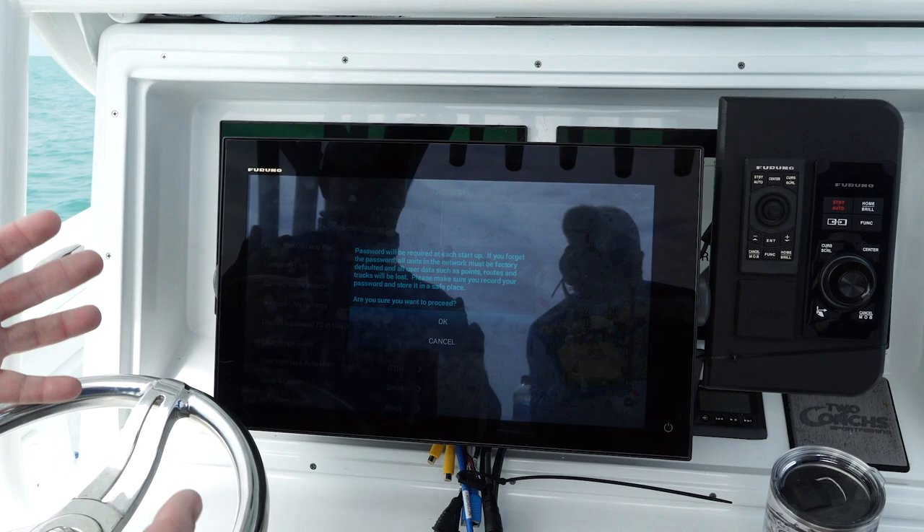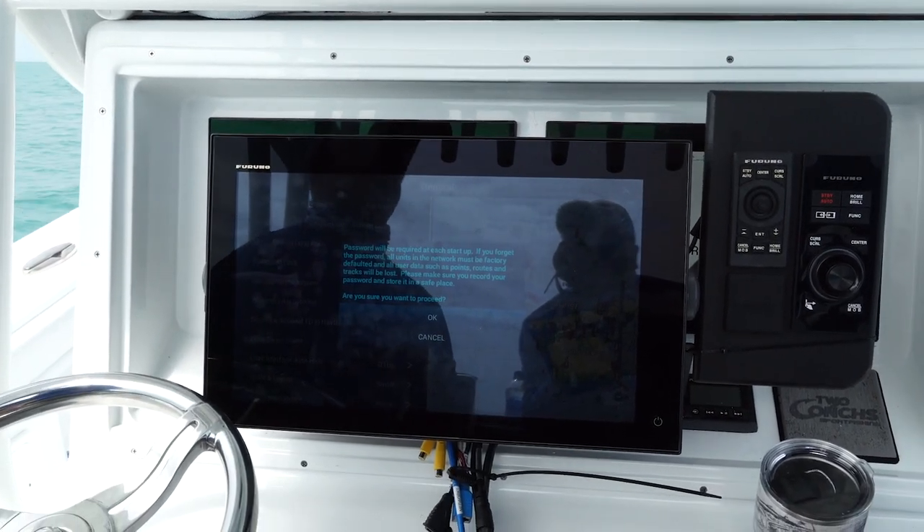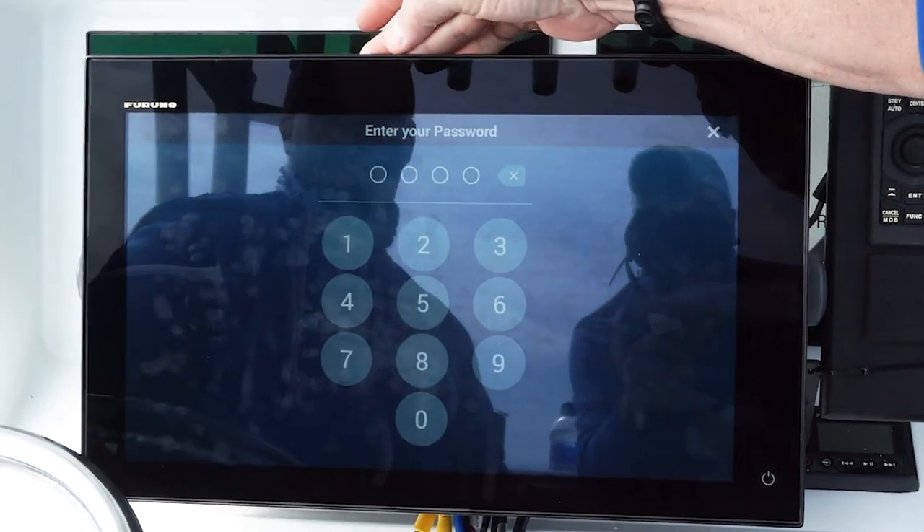So with that being said, if someone were to, God forbid, steal the unit or try to enter it, there's no way they're going to get my personal information in all the spots I've worked so hard for. That's right. Your data is safe. That's awesome.